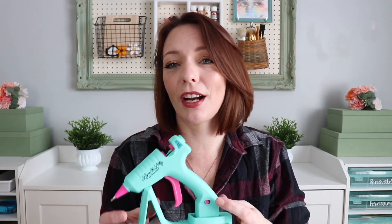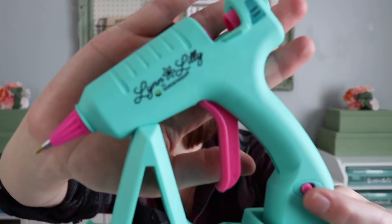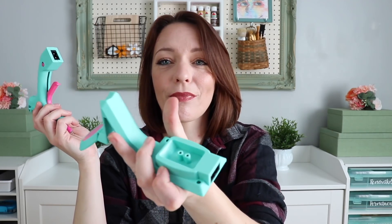I went to Goodwill this week and I actually have one item I forgot to mention in my last video, so I'm carrying it over. It's a goodie - I cannot believe I forgot it because it's amazing, I love it so much. Now first, I want to show you something that isn't a thrift - I made a purchase on the Sure Bonder website. I've been watching for this for so long and they finally got it in stock again: the Lynn Lilly by Sure Bonder glue gun. It's cordless!